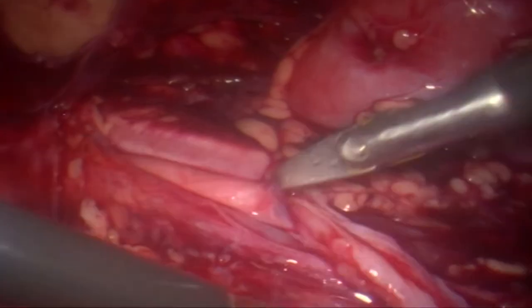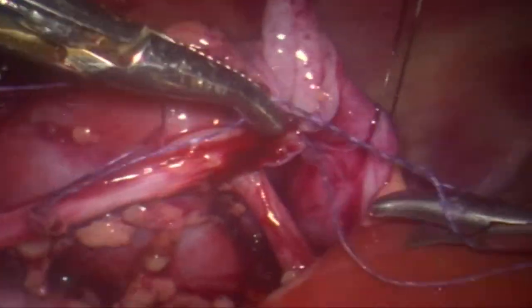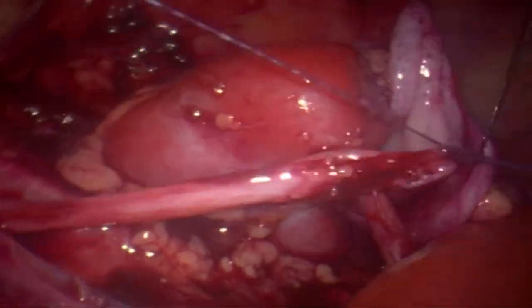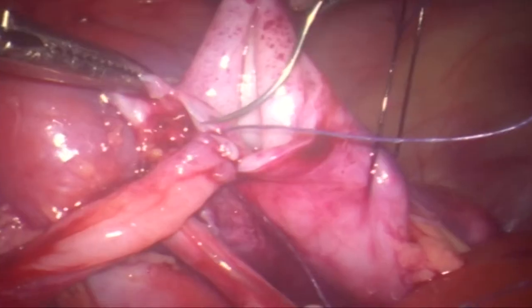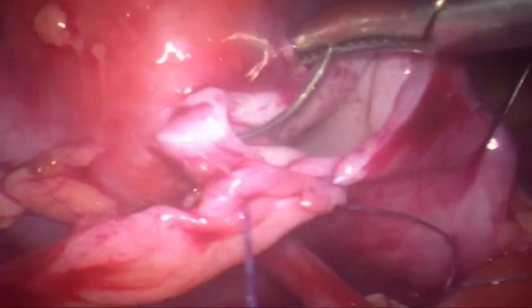That is spatulation of the ureter. You can see the nice mucosal rugosity here. In this case, we are going to start the anastomosis from the top, unlike a conventional anastomosis. From the top, we are doing a continuous 5-0 vicryl anastomosis.